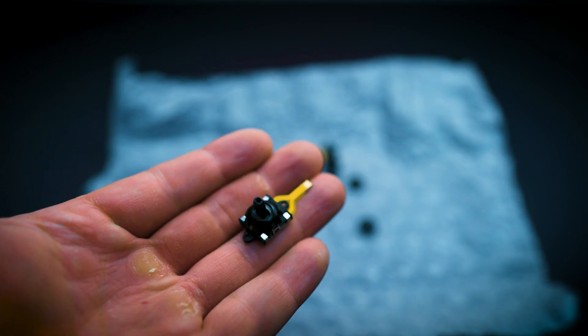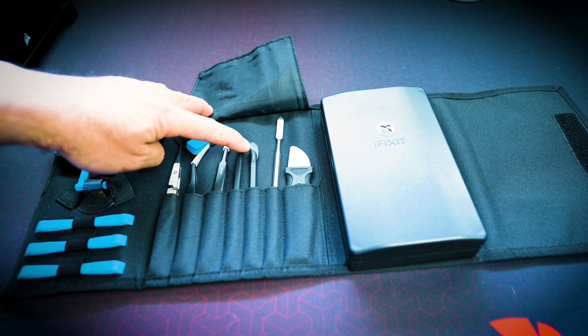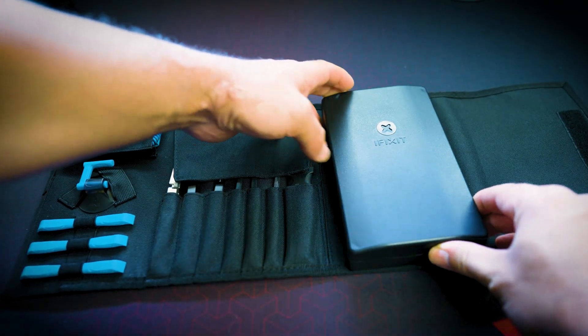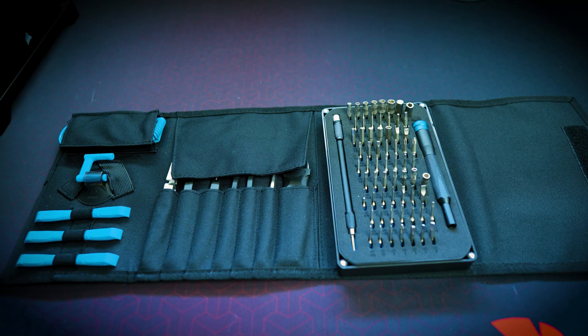Not only will you need the Hall Effect joysticks, here is what I would recommend for tools. iFixit has an awesome tool kit especially if you have an Asus ROG Ally. You don't have to get the exact one I show in this video but they do have other tool kits that are really affordable — you can get some for as low as $29.99. If you're interested in any of these products, make sure you go to the description box down below.